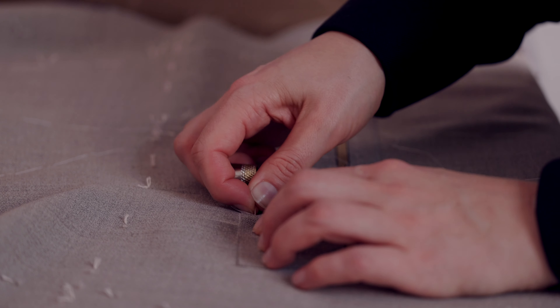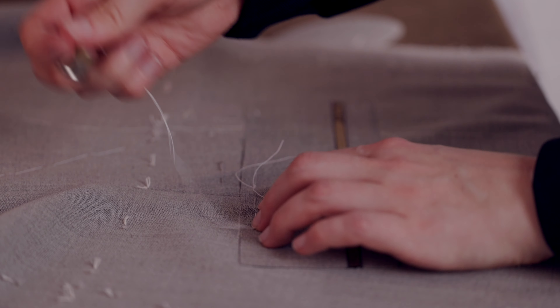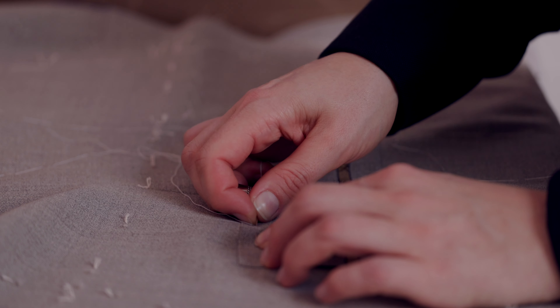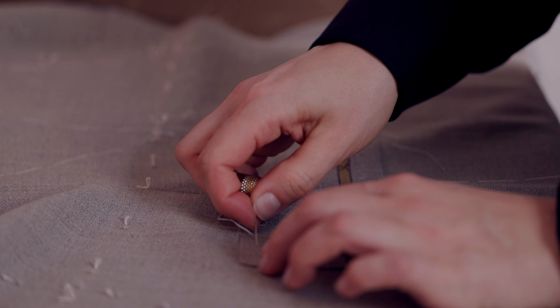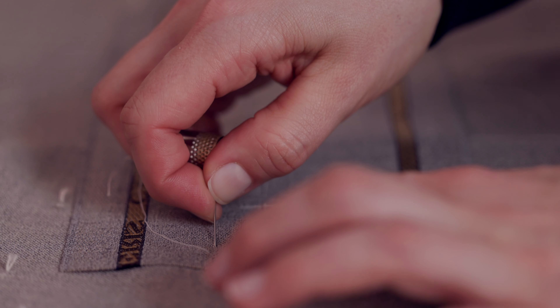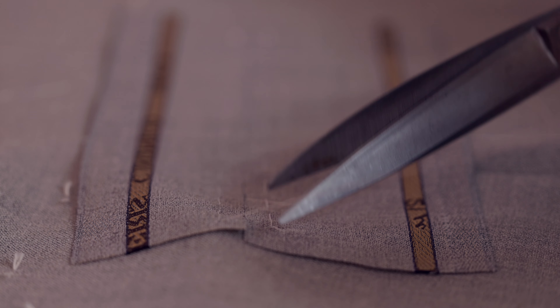And now you're basting the flap onto the body? Basting the jets. Oh yeah, the jets — so the jets are the thin lines that actually run around the opening of the pocket? Yes. That strip of material will be folded back on itself to make that thin strip. So this is a double jet flat pocket — a jet above and below the opening of the pocket.